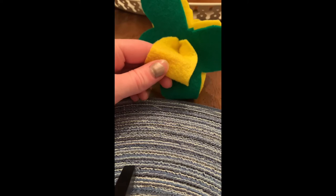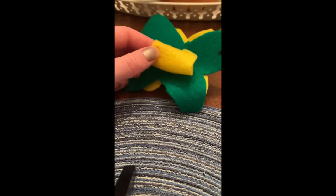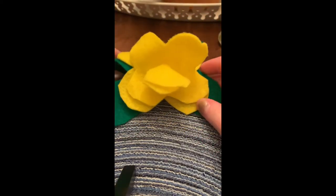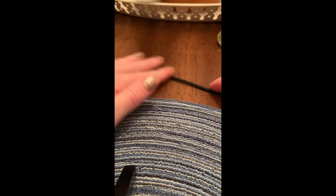On the back there's a loop where you can thread the string through so that it's like a little flower necklace. You just want to cover your string with these little flowers so that the horse's necklace is covered in flowers all the way across.